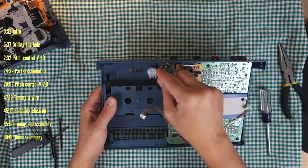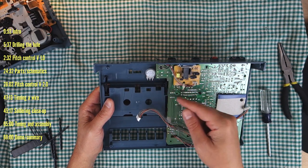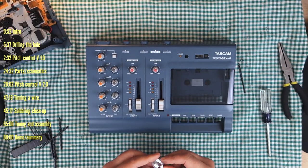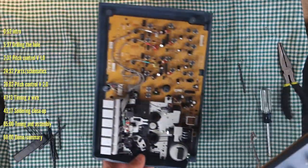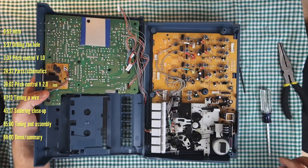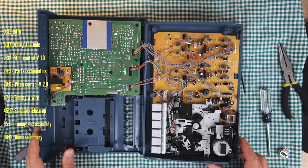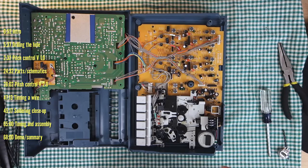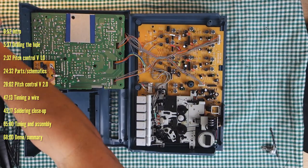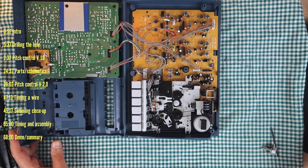It gives enough room to attach the wires. I placed it a little more toward the power LED so it doesn't run into the counter. Now we're going to reattach all this stuff. We're going to desolder just the power wire from the motor.